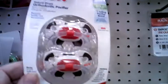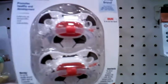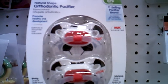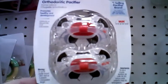Hey guys, I'm over at Target and take a look at these new Nook pacifiers. These are like the boys ones, the sports ones. They're very similar to the old Nook pacifiers, but these are completely different, brand new designs on them.